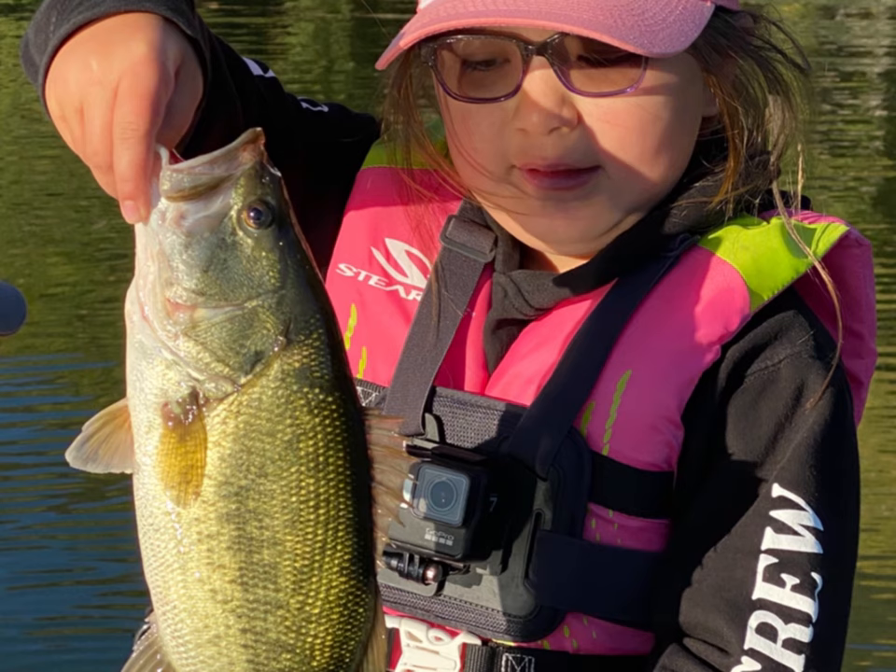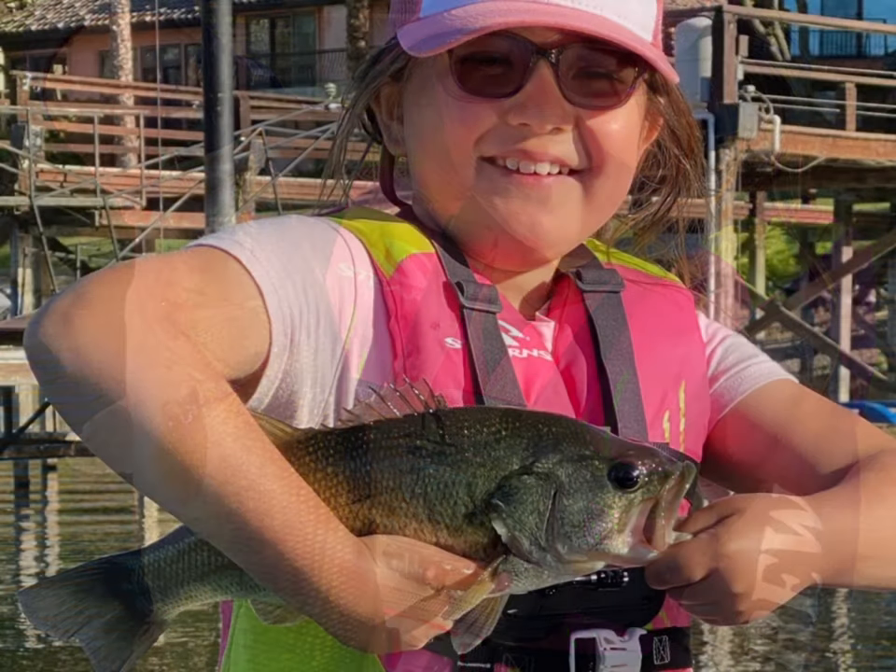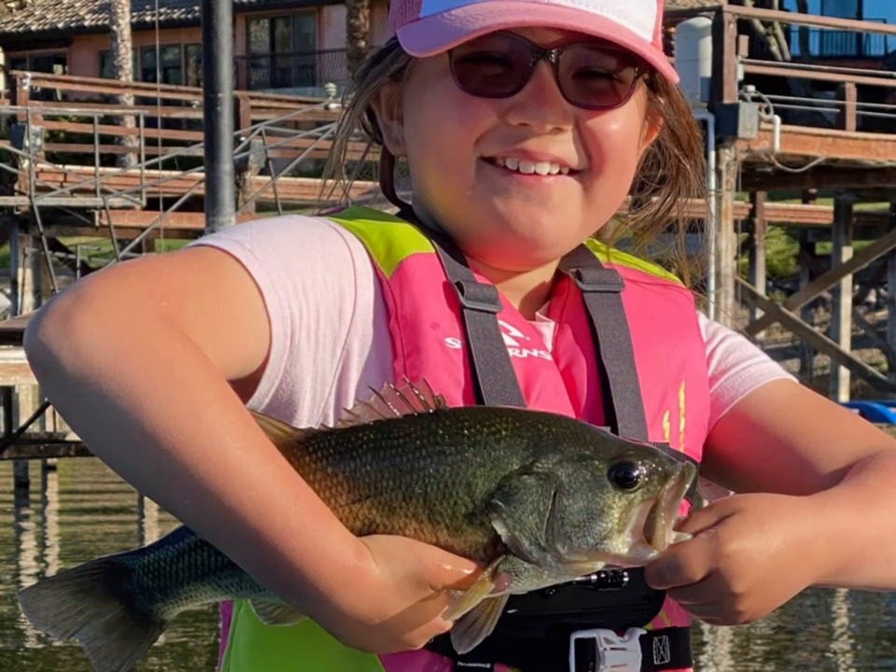So anyway, these are some of the pictures of the fish I caught and then the actual GoPro videos of some of the best catches. Hope you enjoy!